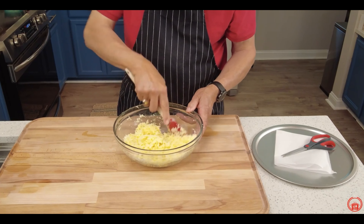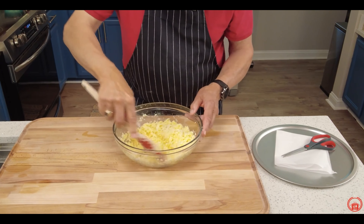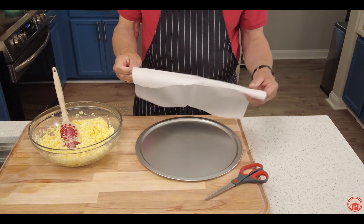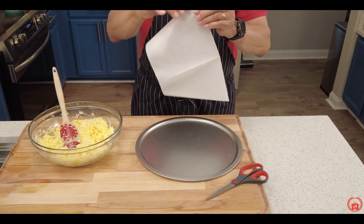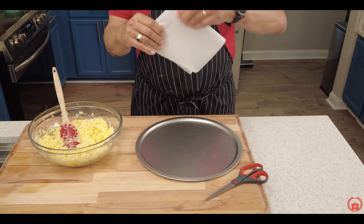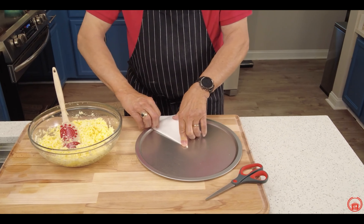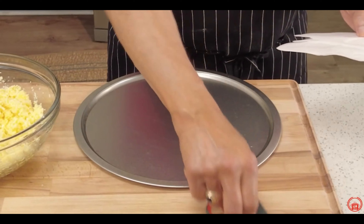Let me show you a little trick: you've got parchment paper and you want it to go on a round pan, but your parchment paper is not round. So what you do — fold it together like that, fold it again, and one more time. Go to the middle of your pan, crease it right there, and right where that crease is you just go ahead and make your cut.